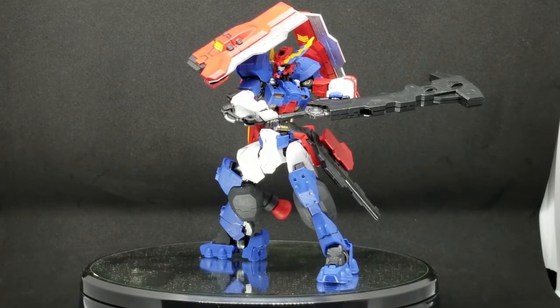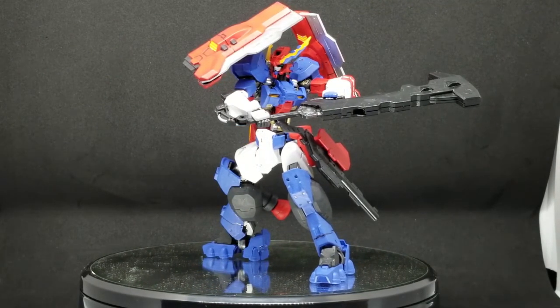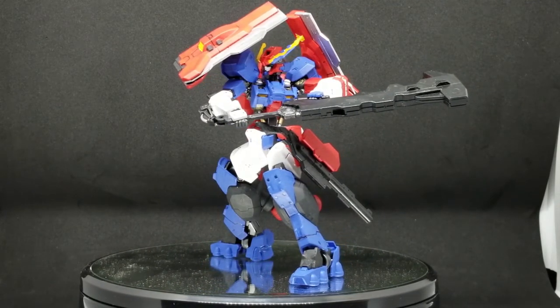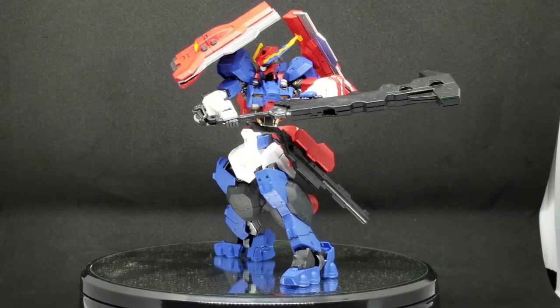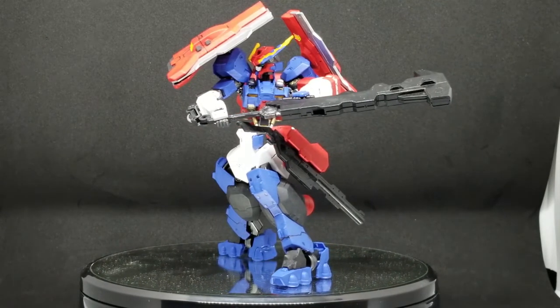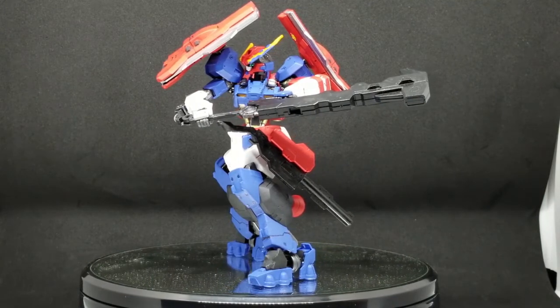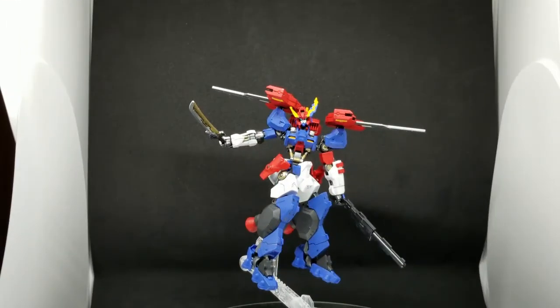I have one more thing to show before I end this review — what it looks like when it's deploying, when it's in flight mode. I will now show you Jet Astrof 2.0 in flight mode. And here is Jet Astrof 2.0 in its flight form.